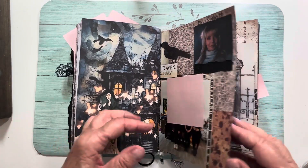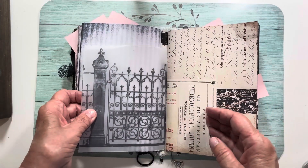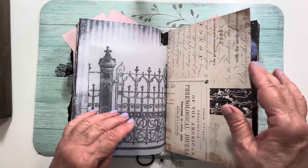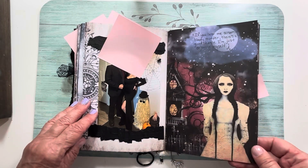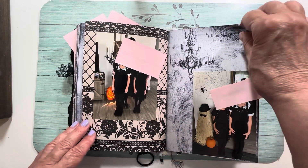I had so much fun doing this. I printed this gate out on parchment and it looks kind of neat. My one daughter and her husband were Morticia and Gomez. There are more pictures of the girls.